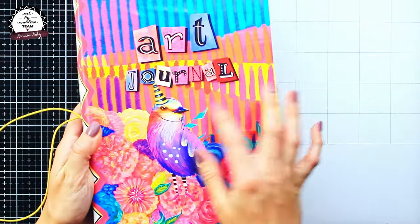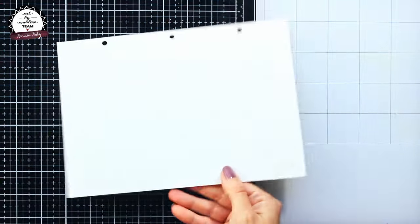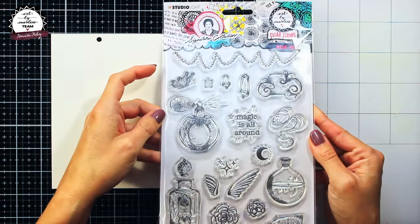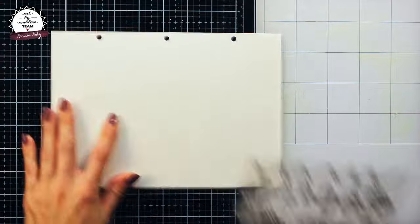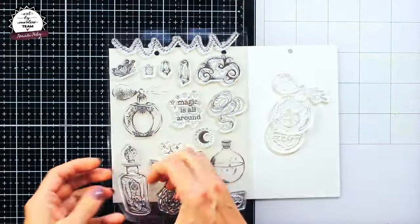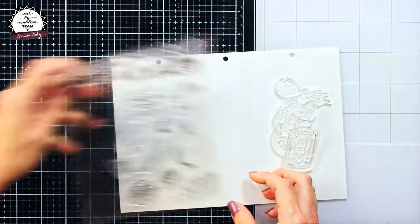This page I will create on the Art by Marlene perfect size journal page and I will start with some stamping. The stamp set which I have chosen to work with is called Magical Potion and it comes from the Art by Marlene latest release.